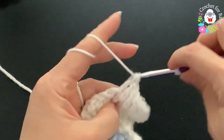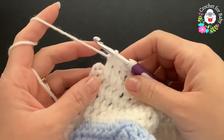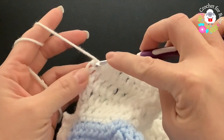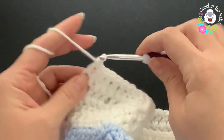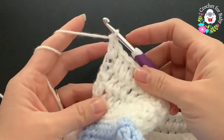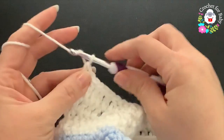For the fifth row, chain three and turn. Make a double crochet on top of the first, then between each pair of double crochets make a double crochet, continuing to the end. At the end of the fifth row, into the third chain make two double crochets — total of 48 double crochets.